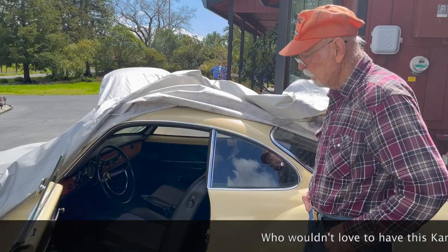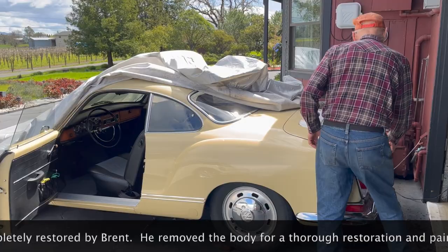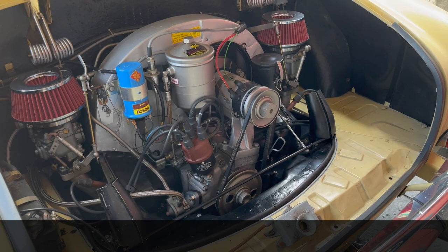The fun part of this was that a guy I used to fly with, an American Airlines pilot, moved down the street from me. He had a Porsche motor and just didn't know what to do with it — said, 'You're taking this thing, I'll give it to you.' So that's a 356 engine out of a 356 Super 1600 Super, made in 1963.